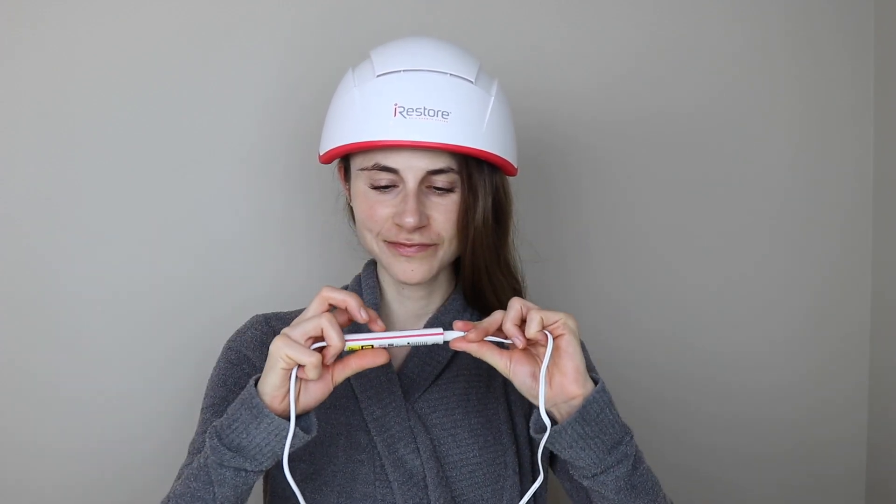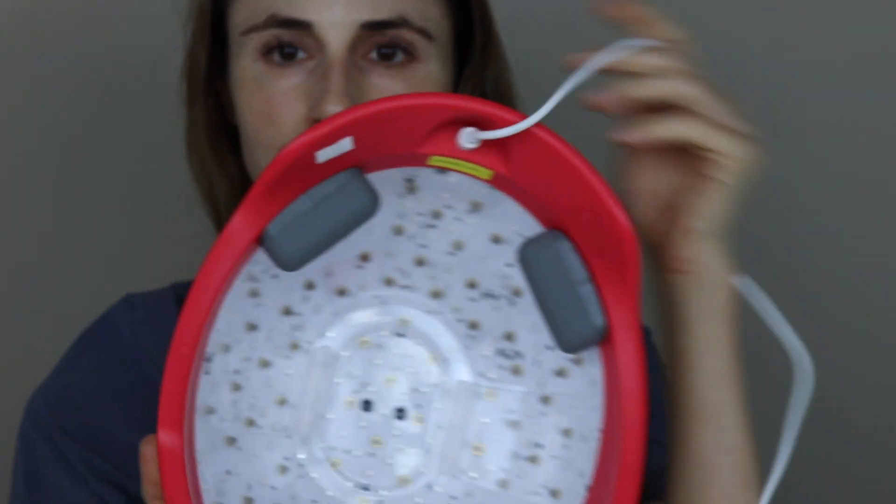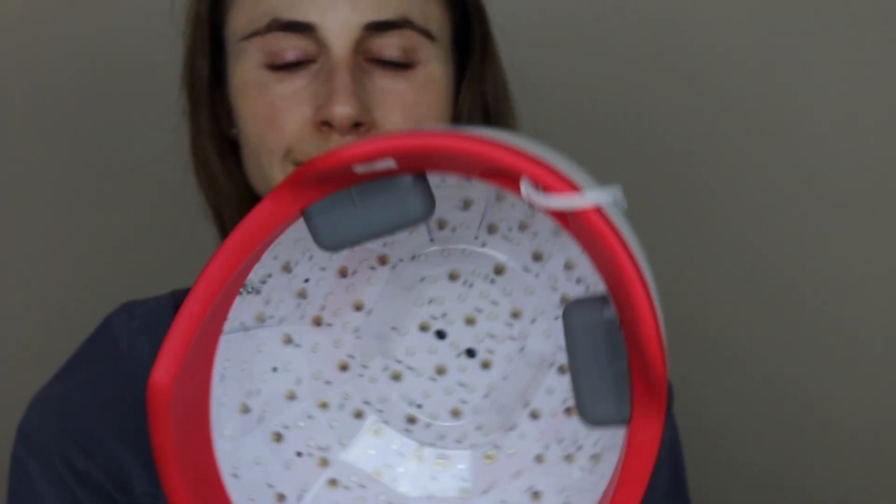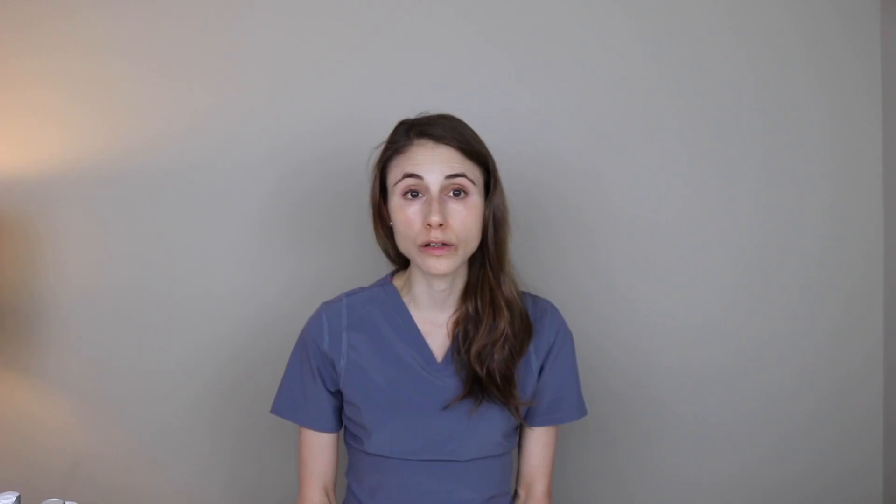The new iRestore Professional covers the top of the scalp as well as the back and sides, giving very comprehensive coverage. You put it on for 25 minutes a day, three to four days a week. It plugs into the wall and is the only one on the market that is truly hands-free. It has a built-in timer so it will go off — you don't have to guess. It's very lightweight and comfortable, with foam cushions inside that evenly distribute the weight of the helmet on your scalp to ensure the light technology reaches all areas evenly and effectively.